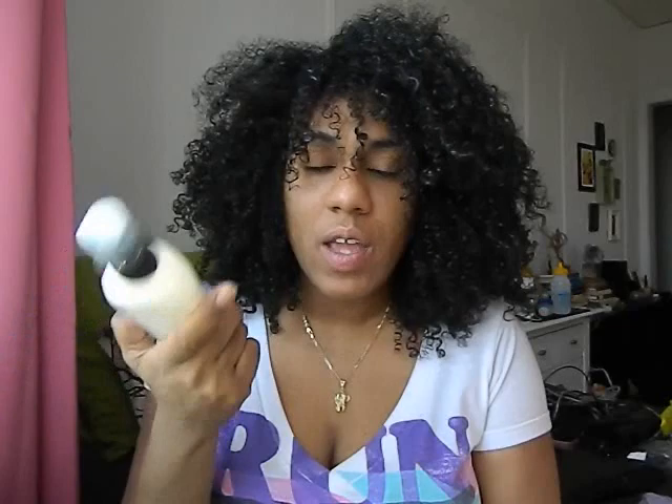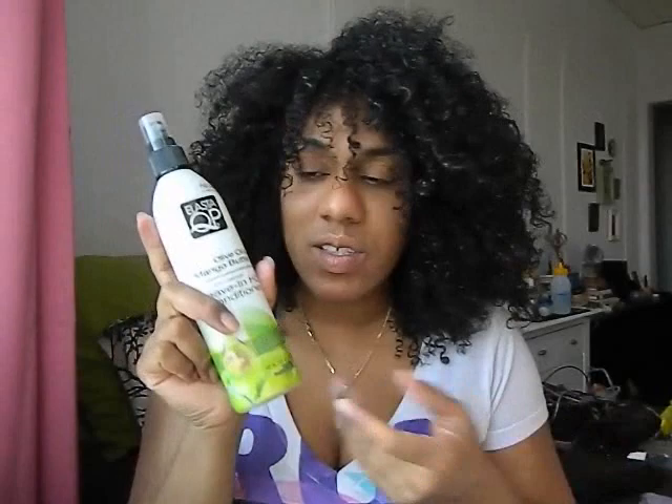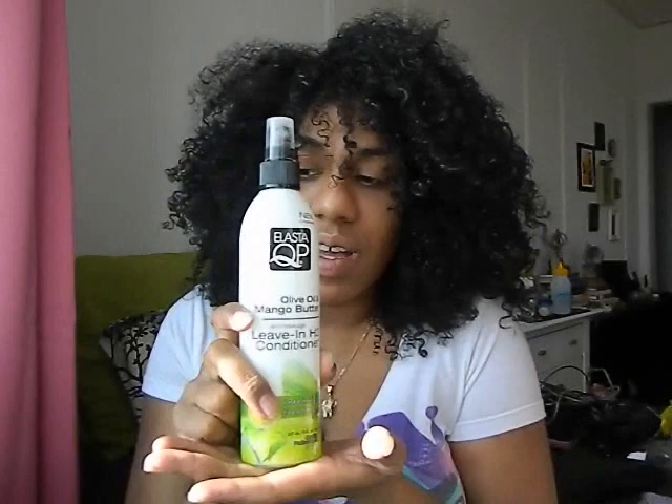Ladies, if you get this, you will not be able to detangle your hair with it in — I learned that the hard way. I washed it out right away and used my own conditioner to detangle, because we don't have children's hair and no spray is going to melt our tangles away. There's another leave-in in the line already, so I don't understand this product and I won't be using it again.